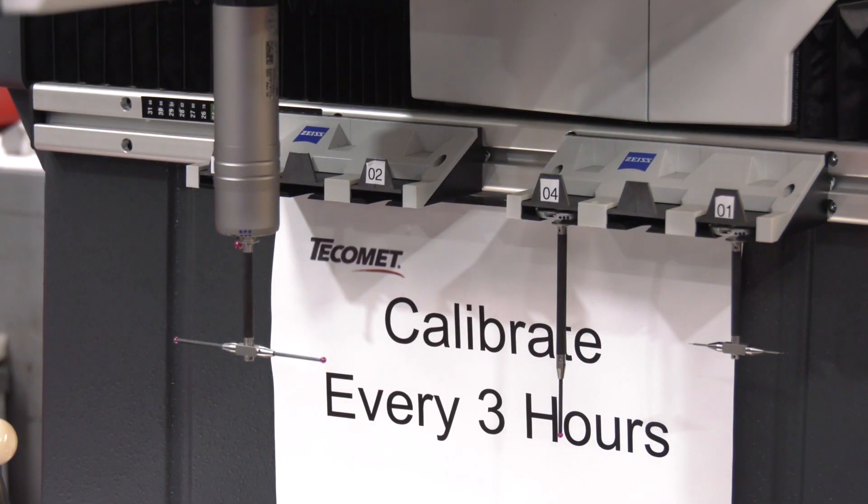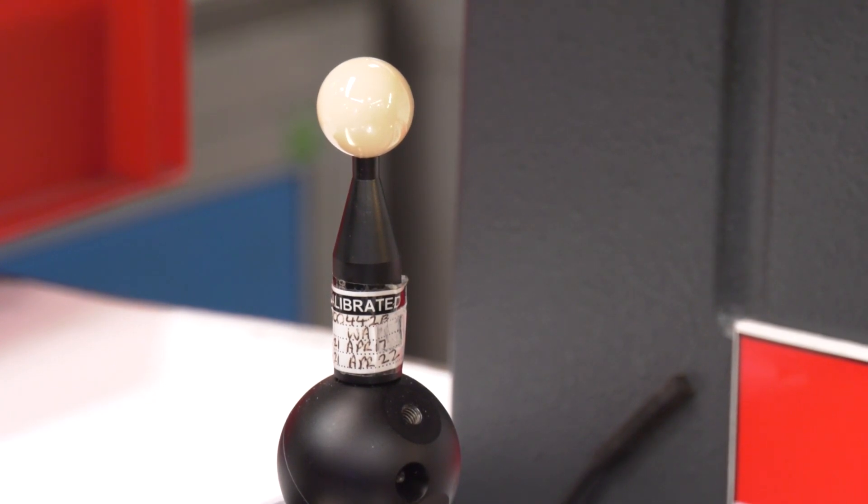Now the CMM is right beside the machine, so it's a little bit more lean.